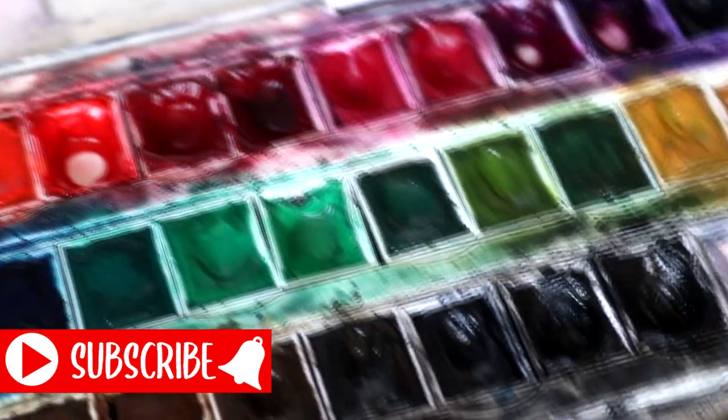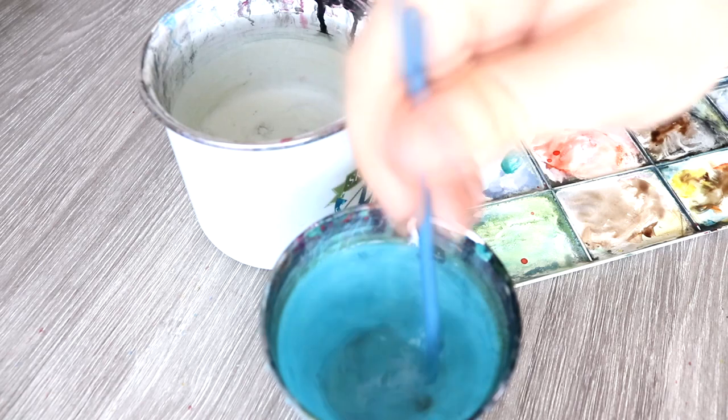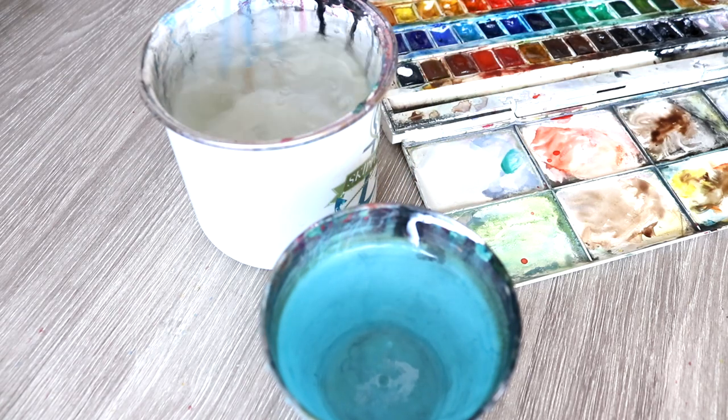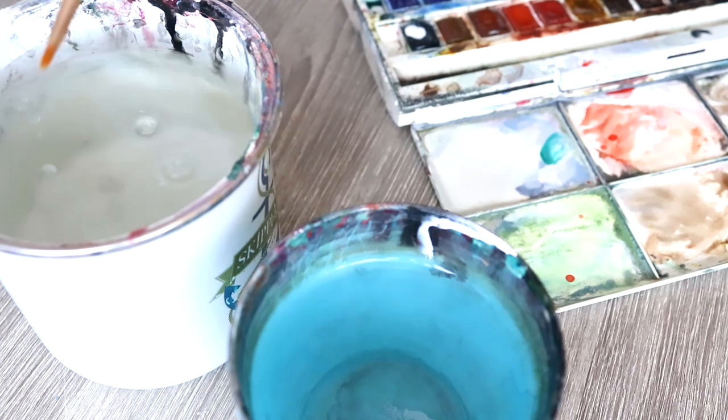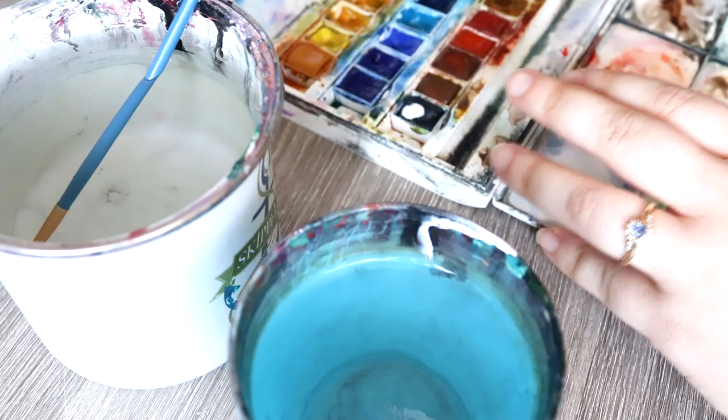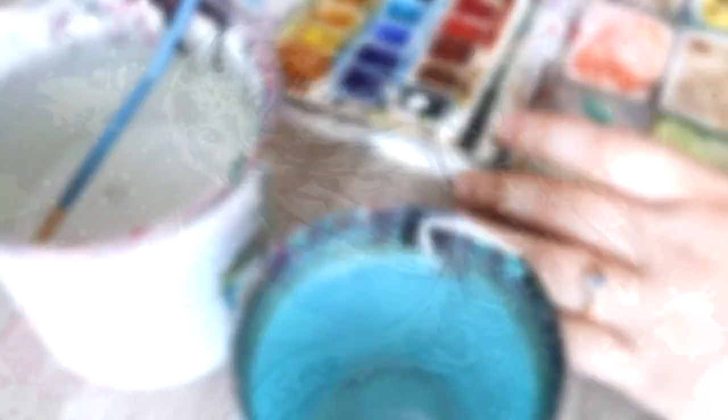Today I have a new tutorial for you. We're going to be painting an owl in an expressive and loose watercolour style. I am using the Cotman watercolour set of 45 half pans for this tutorial and I also have all of the other materials listed down below in the description.